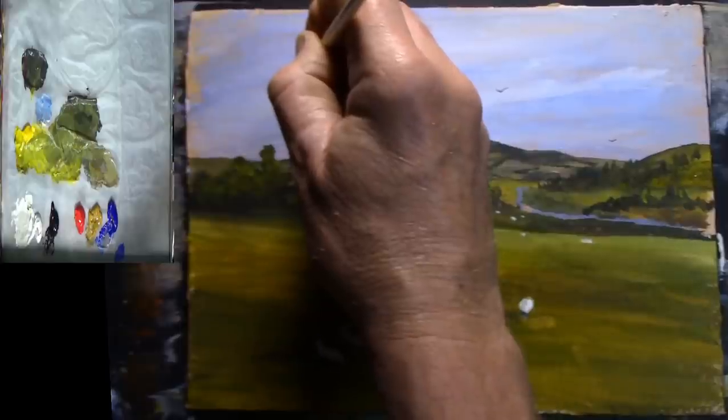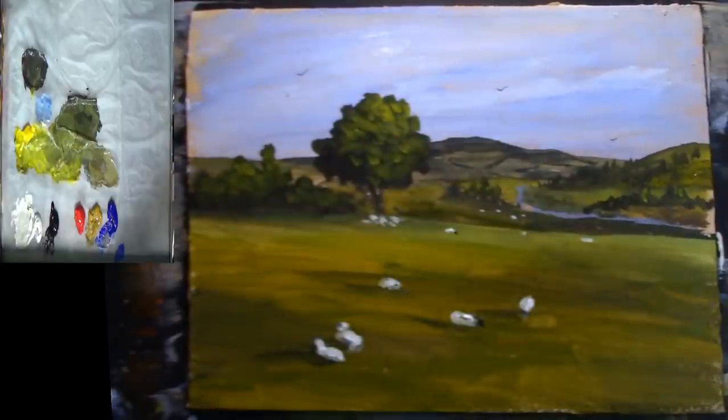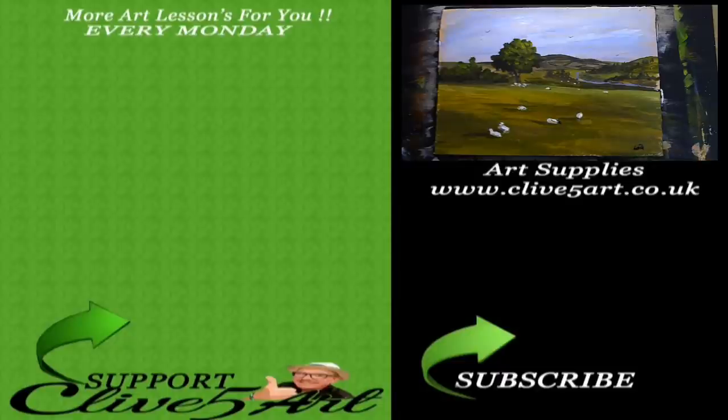There we go — there's my little Welsh hillside painting, my C5A for Clive5Arts. I hope you've enjoyed that painting, and thank you very much for joining me in the studio again today. Don't forget to like and subscribe, and I'll see you next week for another fantastic lesson.